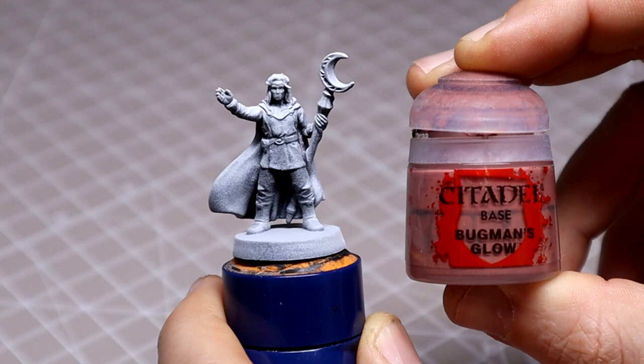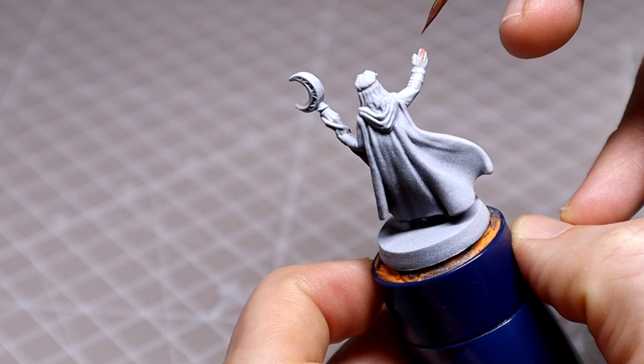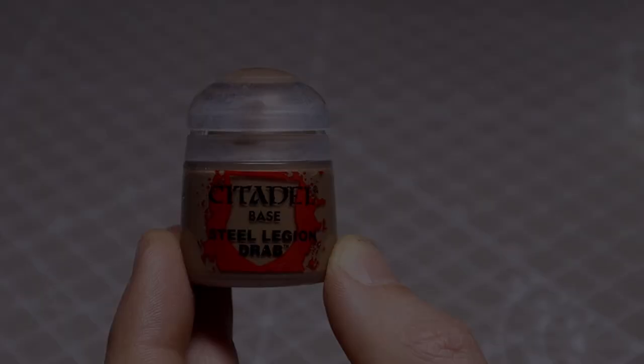We're going to start off with Bugman's Glow as our base for the skin, thinning that down on the palette. You'll want to apply this in two thin coats. You haven't got to worry about being neat at all with the base coats, as you can always tidy up as you go along.